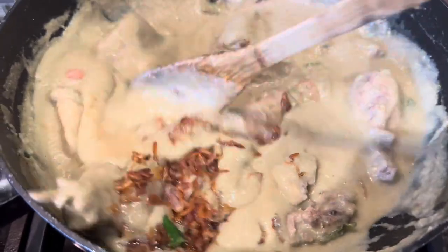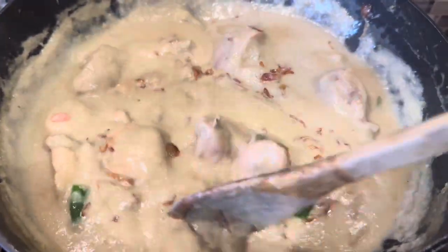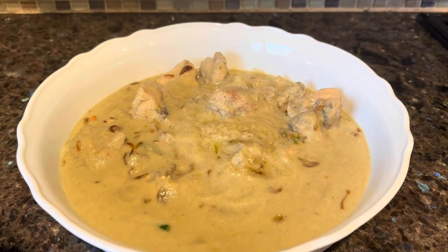Add the sautéed shallots to the curry on top and mix them well. And there you go — your chicken korma is now ready!